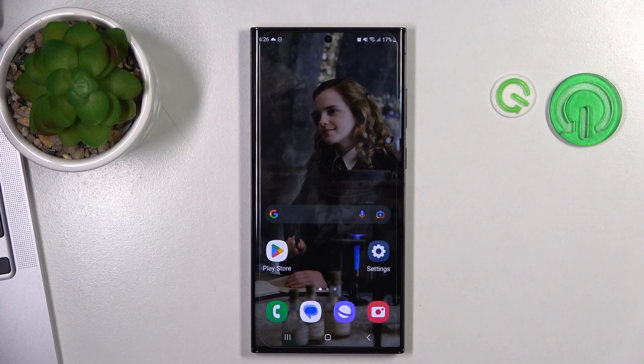Hi, welcome to Hard Reset Info Channel, dear viewers. In front of me is a Samsung Galaxy S23 Ultra device, and now I'm going to show you how to make this device faster.